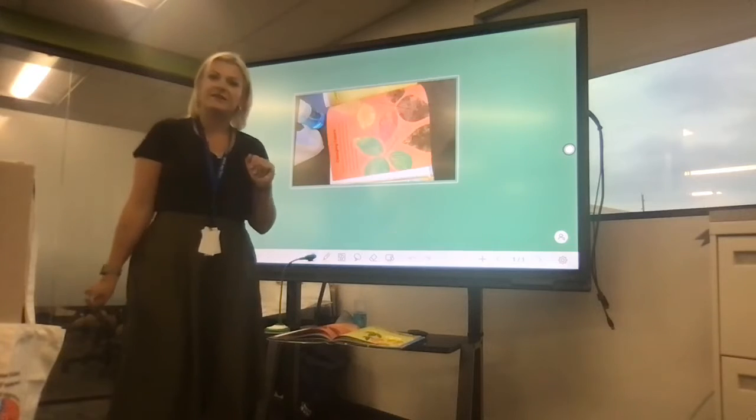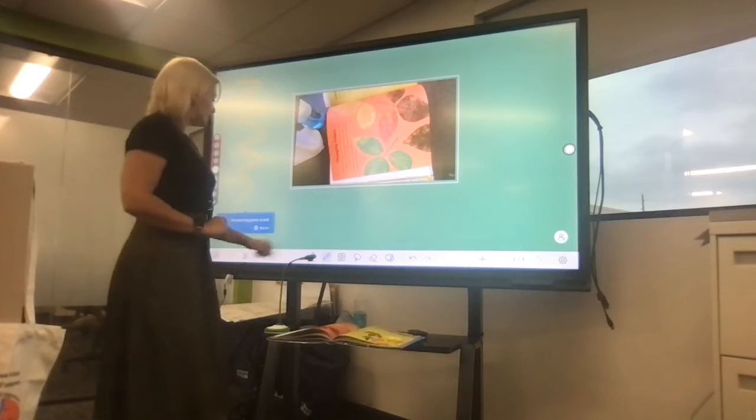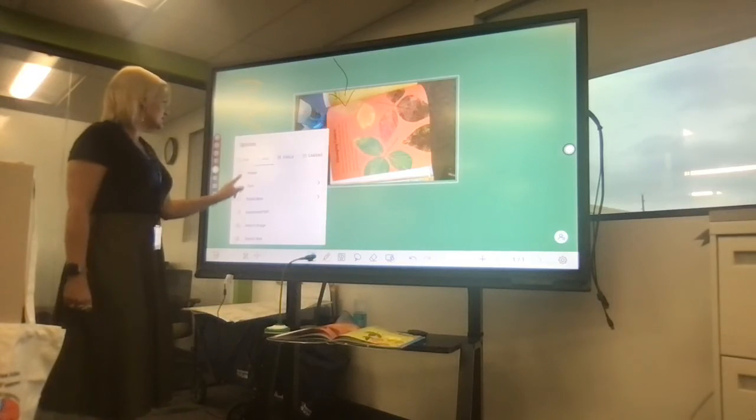I personally like using the whiteboard for your DotCam because you also have all this space on the outside to write notes, to point, and you can also drag in other images if you like.